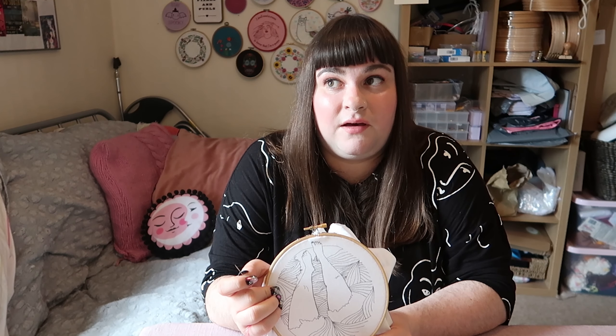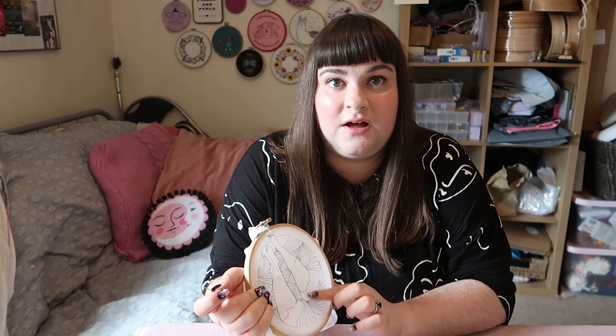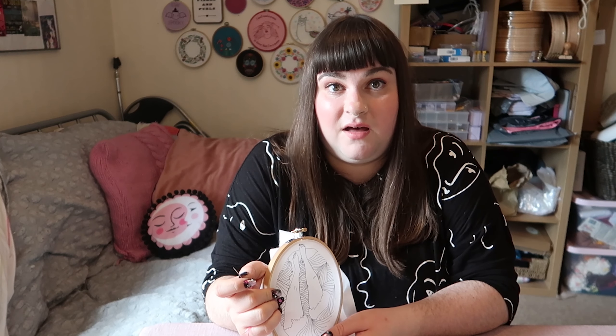I tend to try and work a colour at a time to save changing my thread over too much. The only time I start with a particular stitch is if there's satin stitch, which colours areas in and then has other details around it — I would start with the satin stitch so anything else sits on top of it. But even then it doesn't really matter, just pick a colour, pick a section and give it a go.